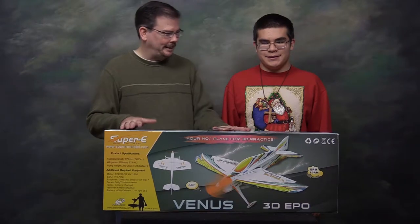Hi, I'm James. Hi, I'm Ian. And today is Christmas Day 2017. Right in front of us is Ian's primary Christmas gift and I don't have a clue what it is. Ian, tell us about this plane.